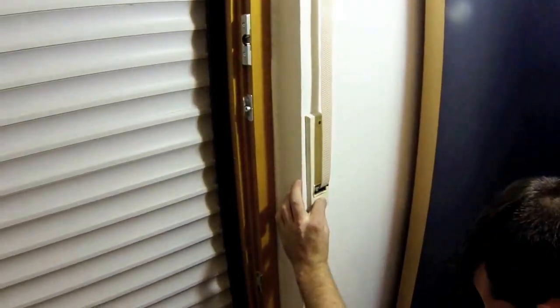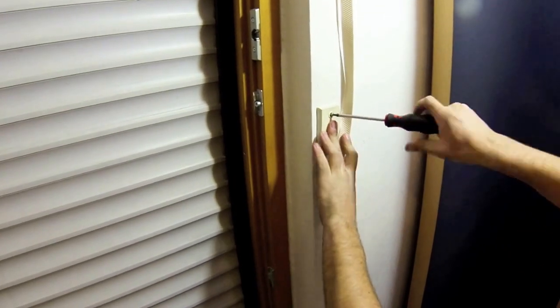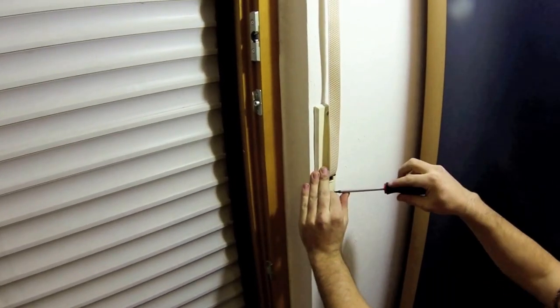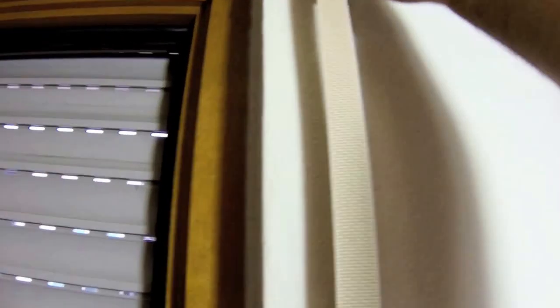Then reinstall the strap winder and pull the roller shutter about half way up to reinstall the stopping pins and undo the string. Before you continue, ensure the strap is not tangled anywhere.